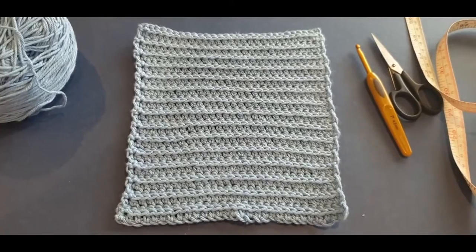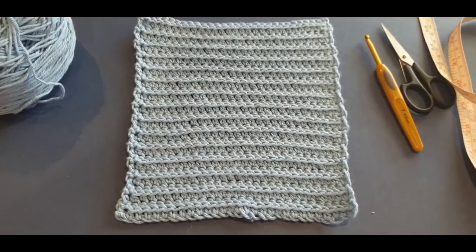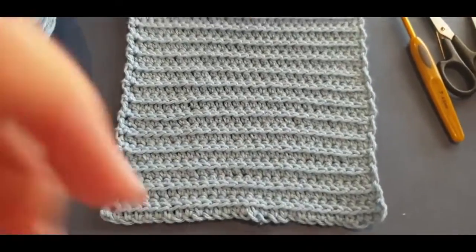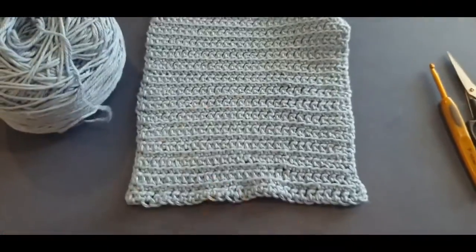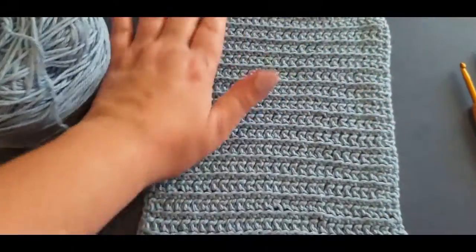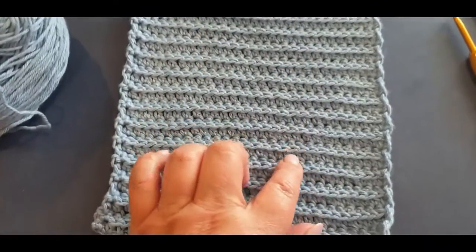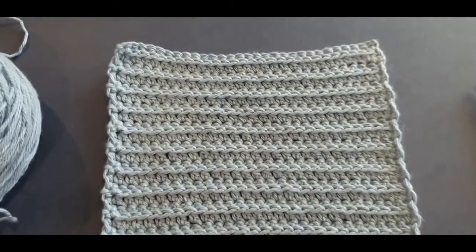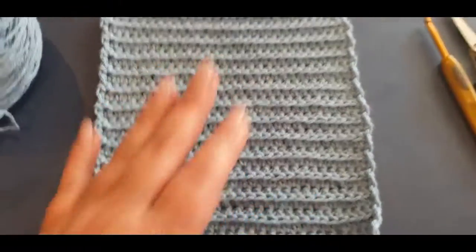Hello all and welcome to Wow Crochet yet again for another tutorial. My name is Mary and in this tutorial we are making this gorgeous little washcloth. It's double-sided where you have a nice plain soft side and on this side you have a little bubbled, raised side - simply gorgeous.